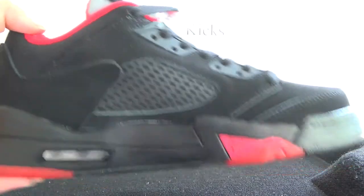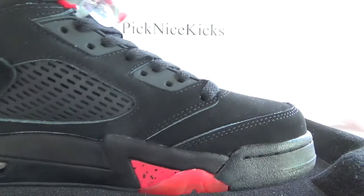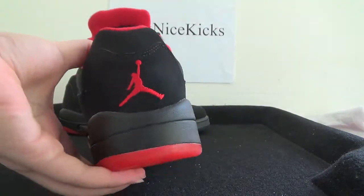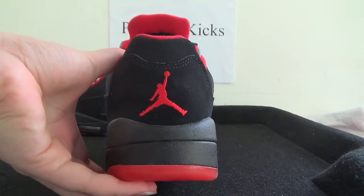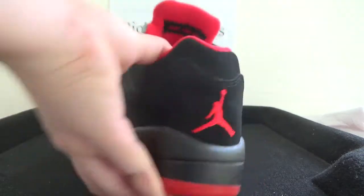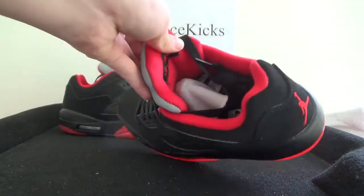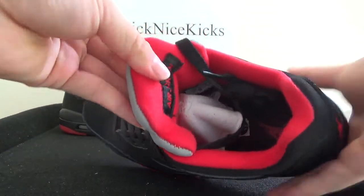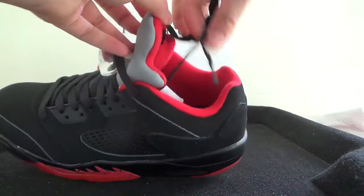Here on the top tongue it's a little Jumpman logo with 3M reflective materials. Now let's turn to this side — you can see the stitching and the air cushion here. Now take a look at the back Jumpman logo. Also check the inner part — it's Layer Jordan — and then the insert with the red Jumpman.